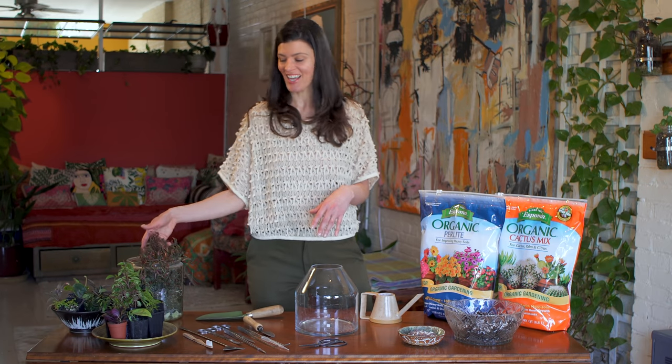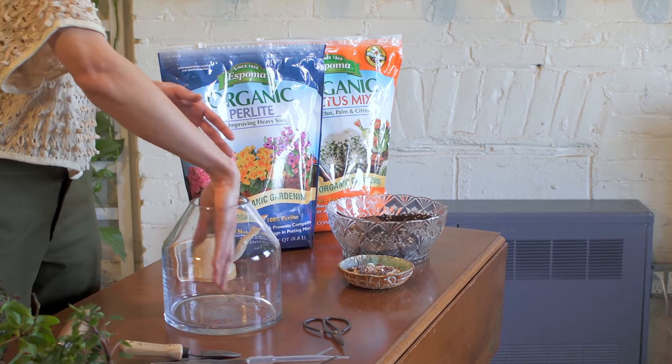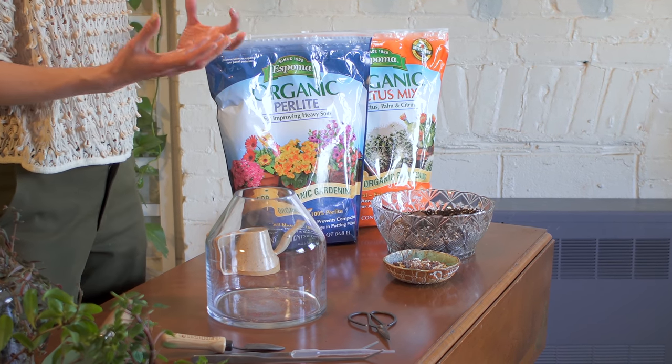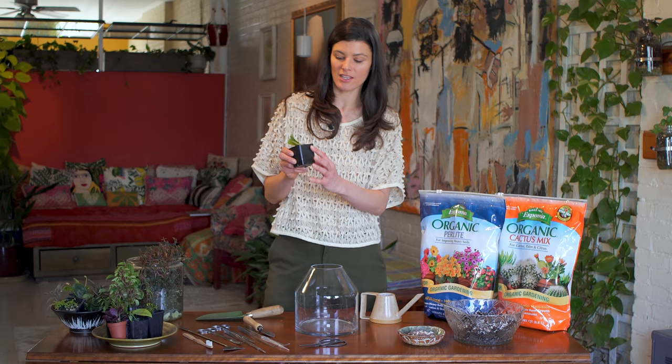I'm just going to leave it like that — really shaggy. I don't mind when they kind of overgrow themselves and let nature take its course. As far as the substrate goes, sometimes I do a drainage layer in the bottom — maybe a little bit of rock or charcoal. You don't always need that, especially if you're planting plants that have a little bit more of a root structure.